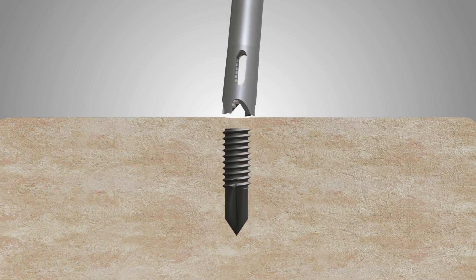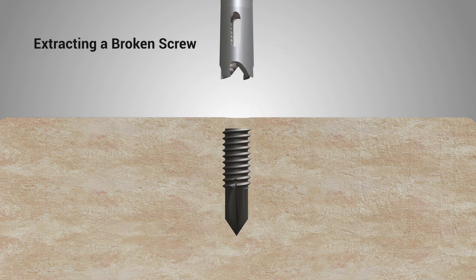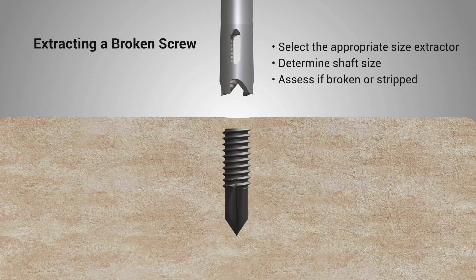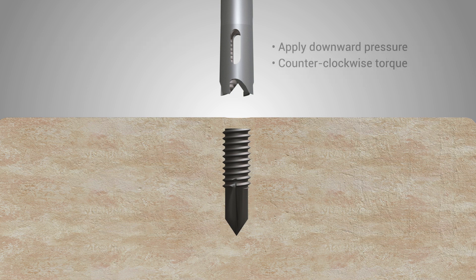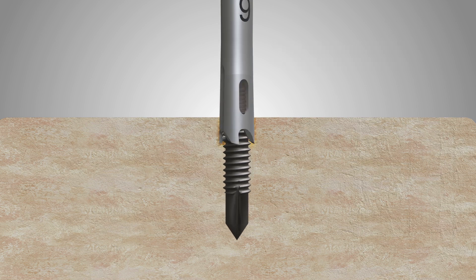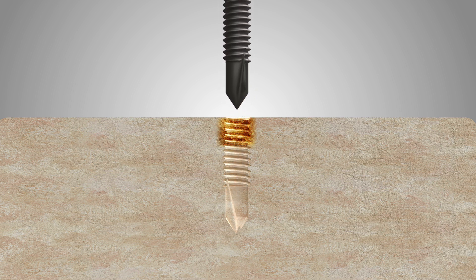Avoid side bending, which can cause the extractor tip to break. To extract a broken screw, determine the shaft size of the broken screw and select the proper single-use extractor. Center and align the extractor tip over the shaft of the broken screw. Apply downward pressure and remember to always use it in reverse. The trefine cutting teeth will dig into the bone until the reverse threads inside the extractor grip onto the screw shaft, immediately backing the screw out.